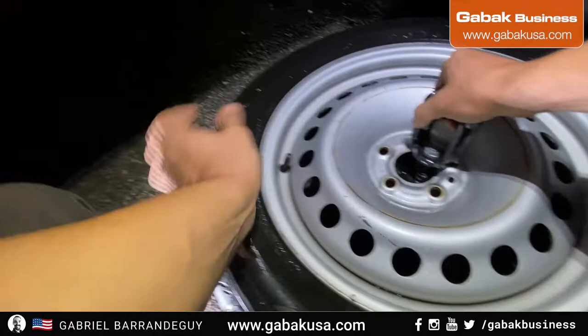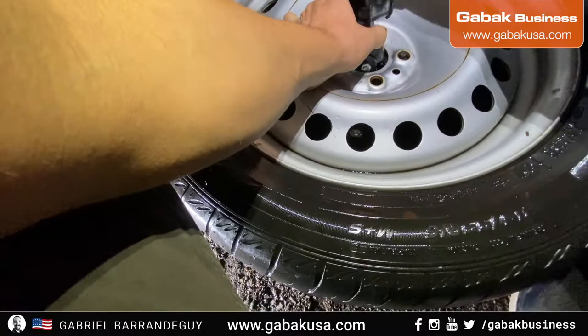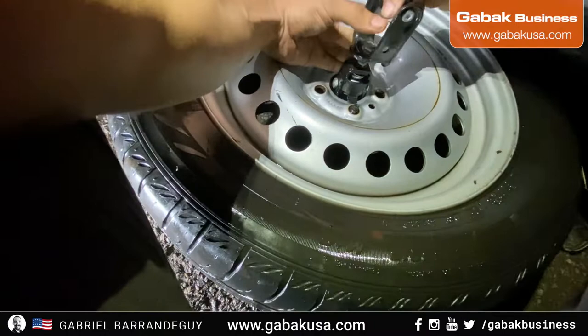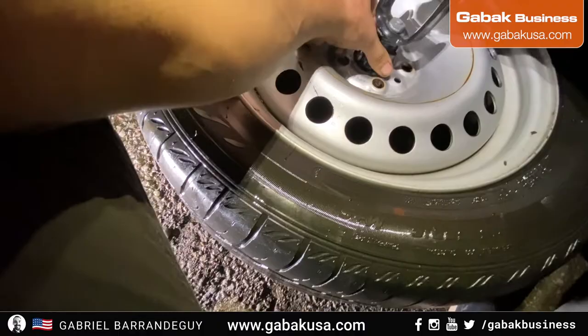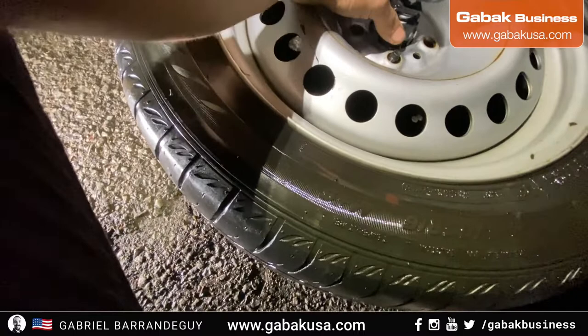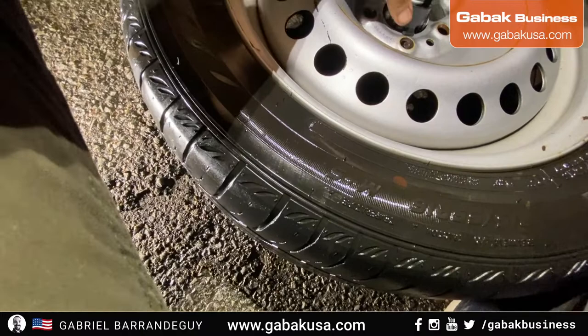There we go. Then you will have to move it until you can grab this end and leave it on top of that, as you can see here. After that you should be able to pull this. It's falling — I don't know if you can put some kind of knot over here, but as far as I can tell this is the way it's going to be.